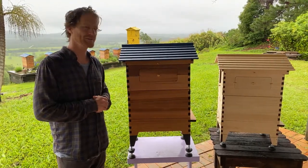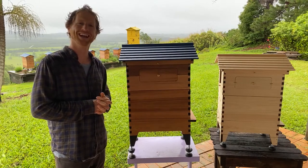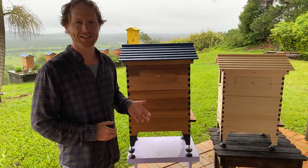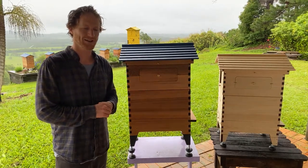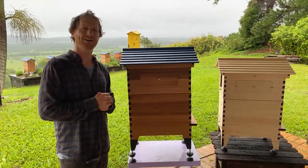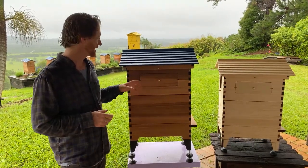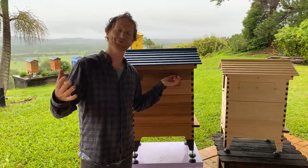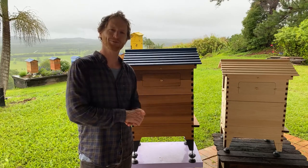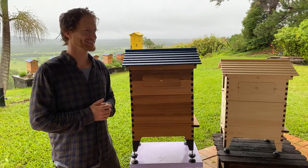Sorry about the technical problems this morning with the internet, hopefully it holds up. This is beginner beekeeping — no such thing as a silly question. Put it in the comments below and we'll get to answering those. The whole idea is we help each other in this amazing pursuit of beekeeping, so if you know the answers to other people's questions, please chime in.